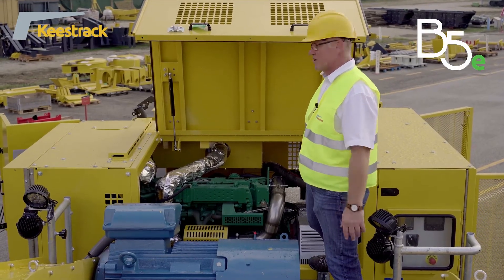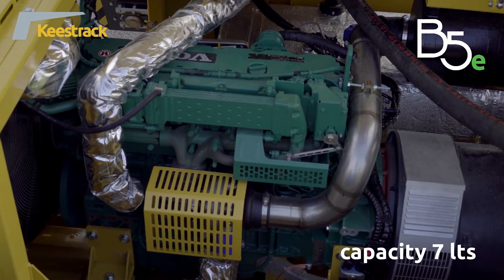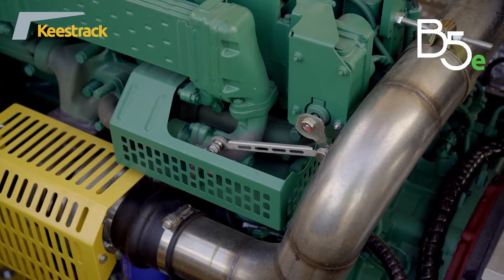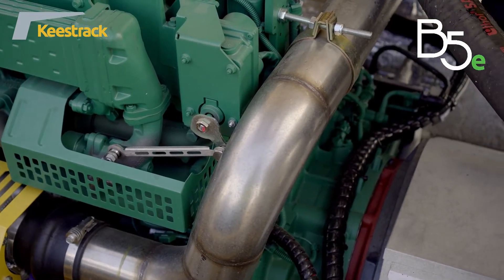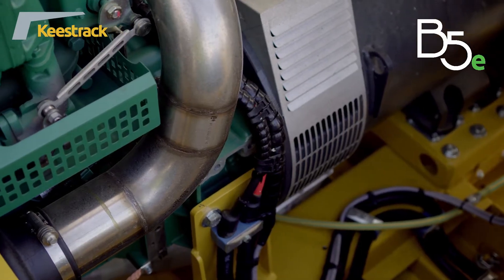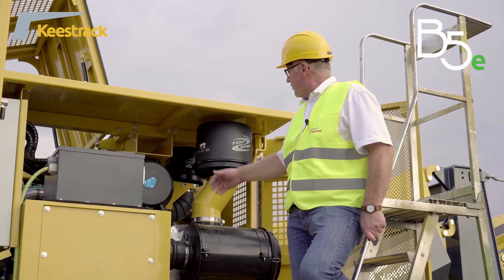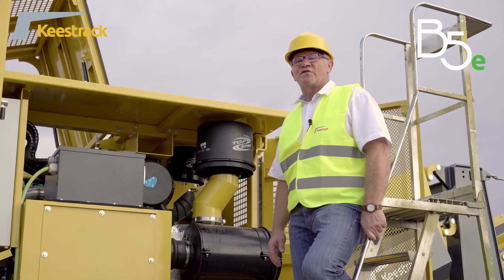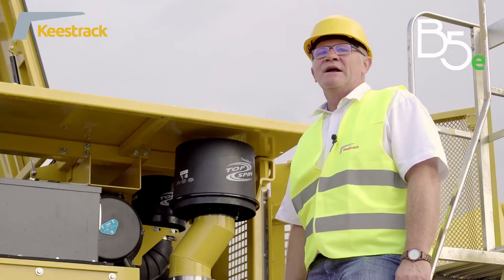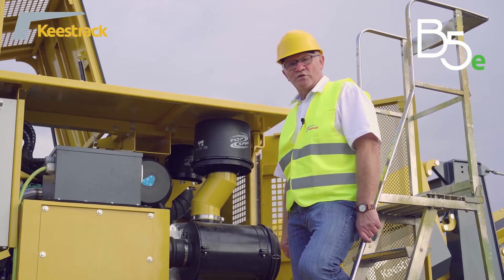The drive of the whole machine is done by this engine unit, consisting of a Volvo engine with 251 kilowatt and an alternator with 320 kVA. The engine unit is in a noise-absorbing compartment, and the diesel fuel tank is inside the unit. This Volvo engine meets EU Stage 3A. It is a fixed-speed engine running at 1500 RPM — low speed for low noise and low CO2 emission.